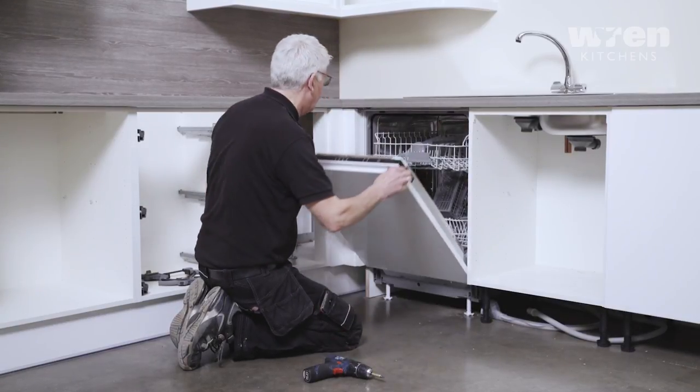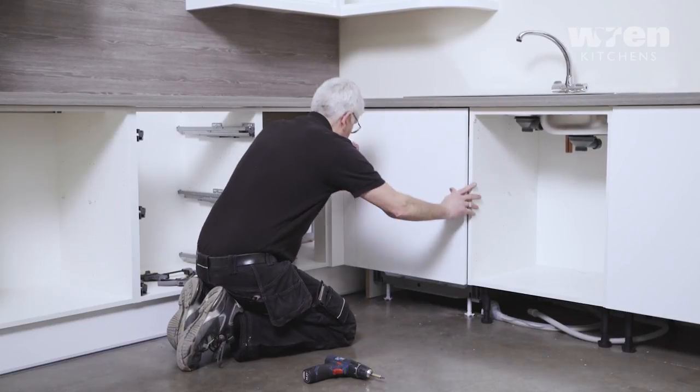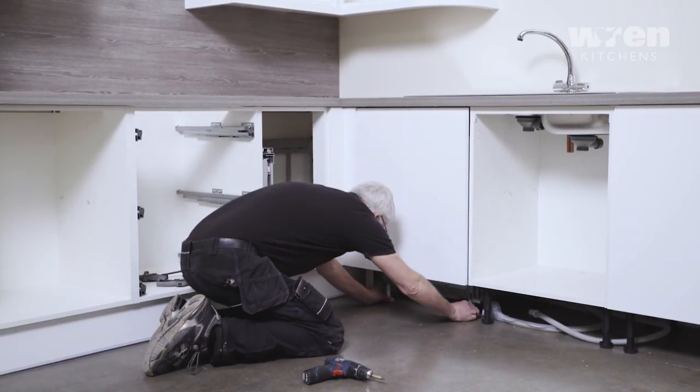Install the door to the dishwasher as per the manufacturer's instructions.